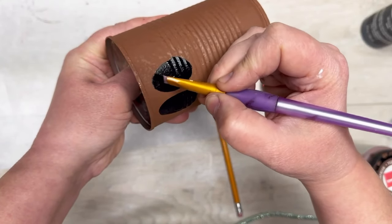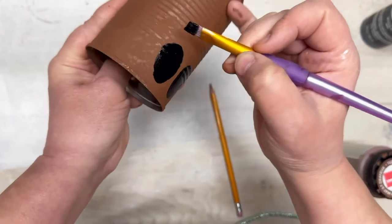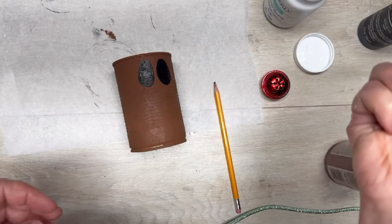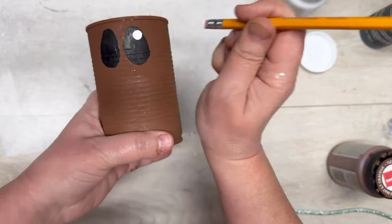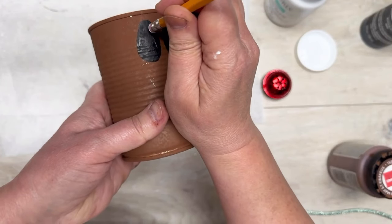Then I draw two little ovals and paint them in — I'm just using a black paint, you can use chalk paint if you want, this is just a regular chalkboard paint. Then I use the back of a pencil, dip it in some white paint, and put a couple little pupils on Rudolph's eyeballs. It just makes a perfect circle.